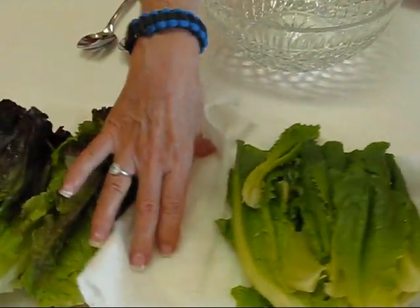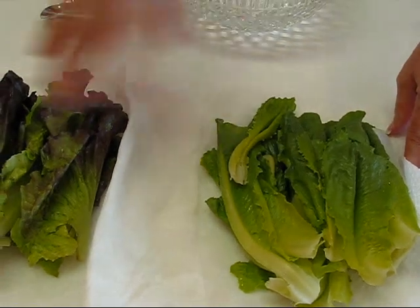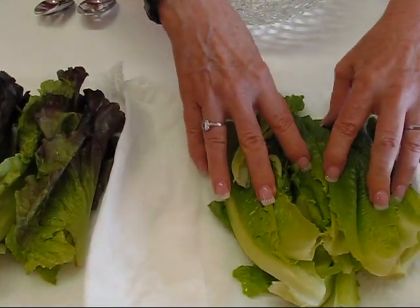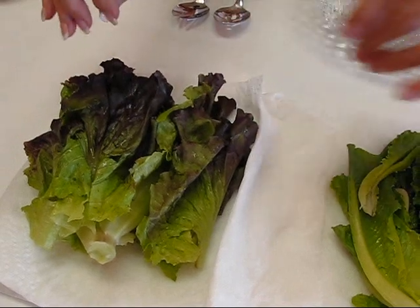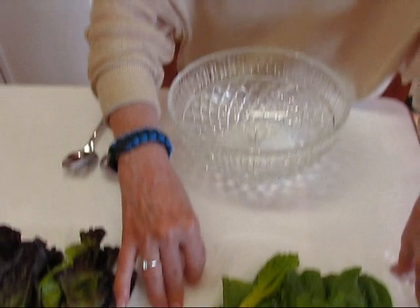Hi, I'm Betty, welcome to Betty's Kitchen. Today we're making Asian lettuce salad. We're going to start with lettuce — I'm going to show you two kinds I'm using, though you don't have to use two kinds. This is romaine and this is red leaf lettuce. Most of us have iceberg lettuce in our refrigerator, and if that's all you have, just wash it and dry it with paper toweling.